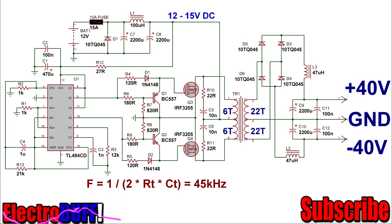Hi, in this video I'll show you a simple dual-rail power supply for an amplifier which you can make based on the TL494 IC.